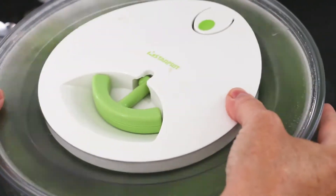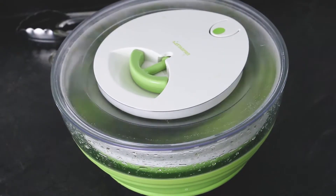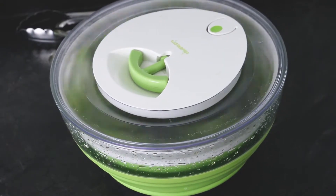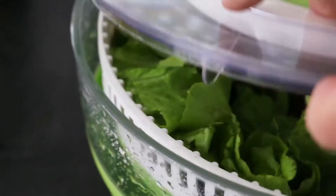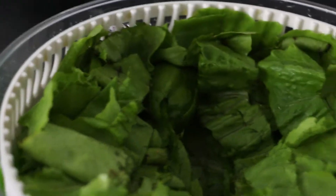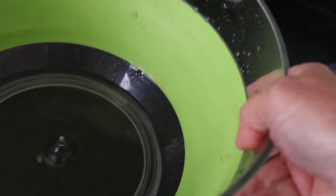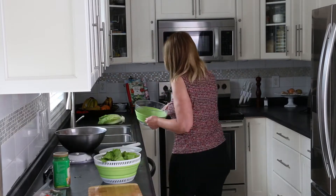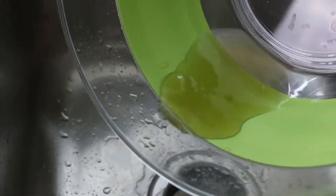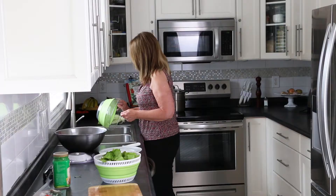If you can see water droplets on the inside of the outer bowl, the leaves are drying. As I lift the basket out, you'll see the water has collected at the bottom of the bowl. I'll discard the water and transfer these washed and spun leaves into a large mixing bowl.